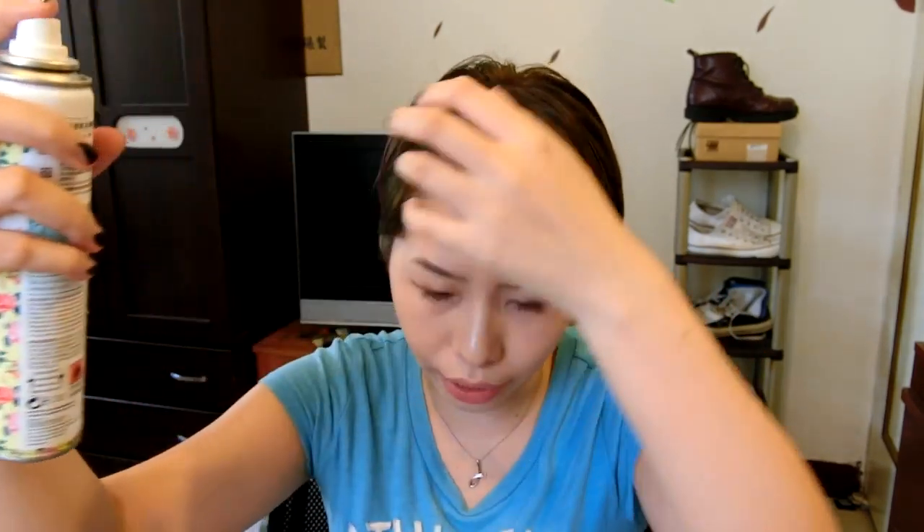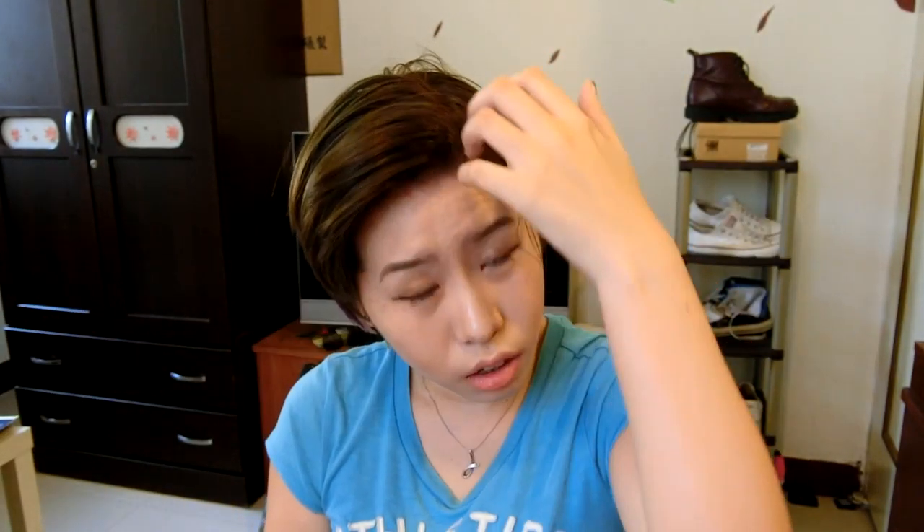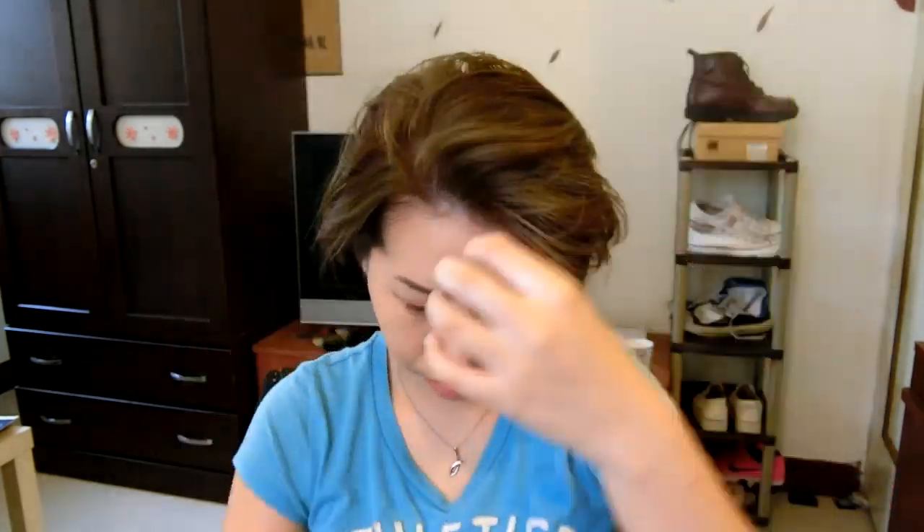Remember one thing: you should at least keep the nozzle 30 cm away from your hair and then spray it. Then move on to another different section. Now I'm done spraying and you can see my hair is a little bit white, and then I will use this brush to brush it like this.